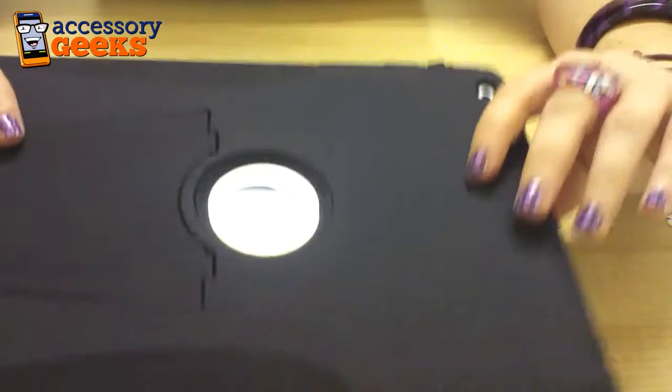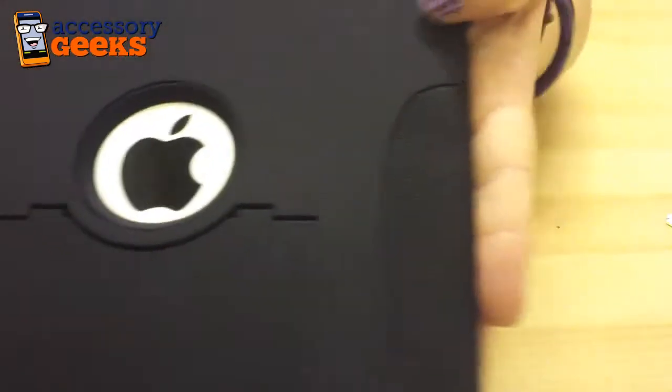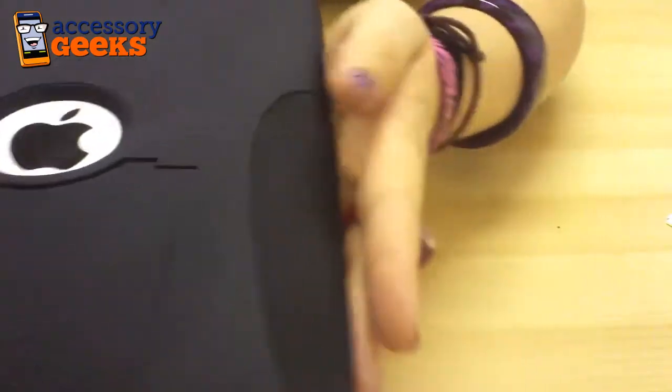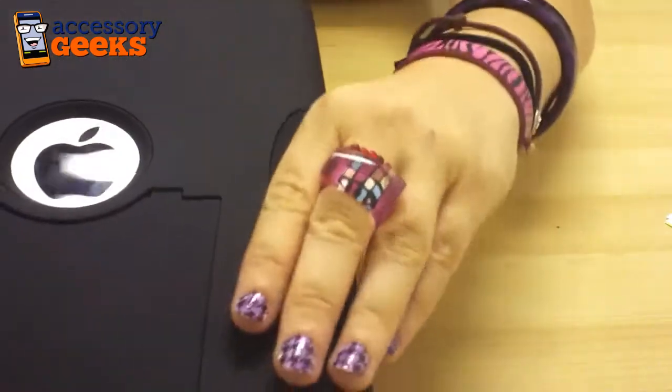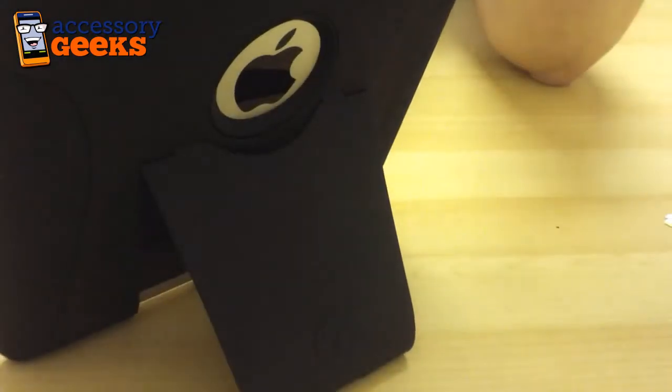Pretty cool. I like that it still shows the Apple logo. What's also really cool is on the silicone right here where you hold it, it's actually textured so it makes it very comfortable to hold your iPad. And like I said, there's a stand that you can use like that.